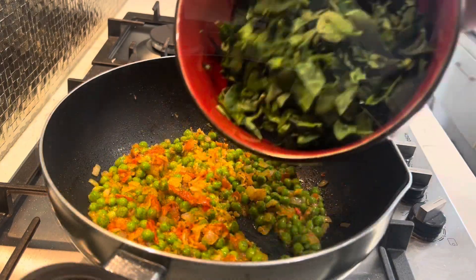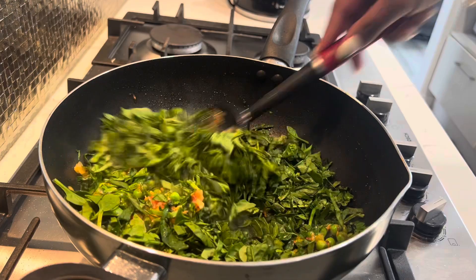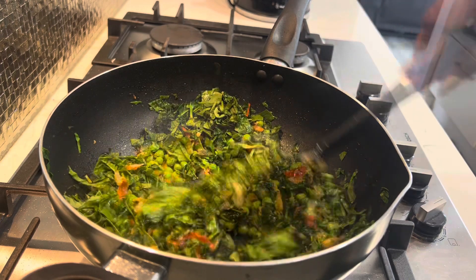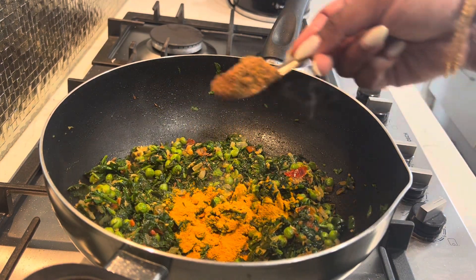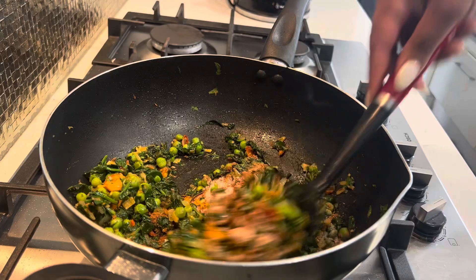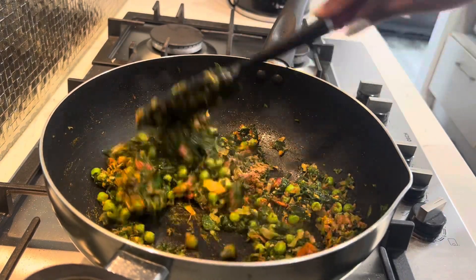Once that's done, we'll add in our frozen peas and fry that off for about four to five minutes. Then we'll add in our spinach — it might look like a lot to start, but keep stirring until it's wilted. Now that all the veggies are in, I'll add in my turmeric, my masala, and my salt, and give that a nice mix.